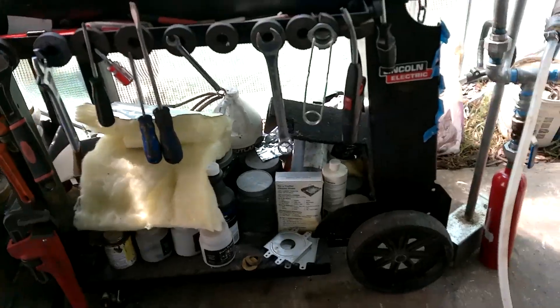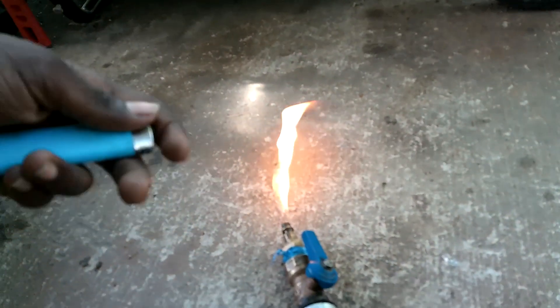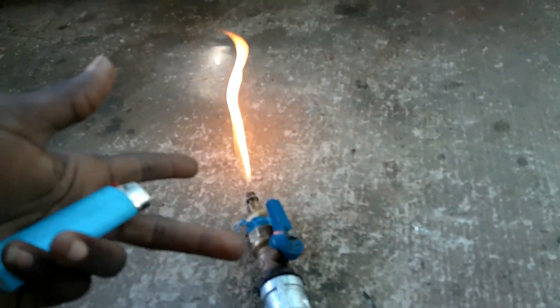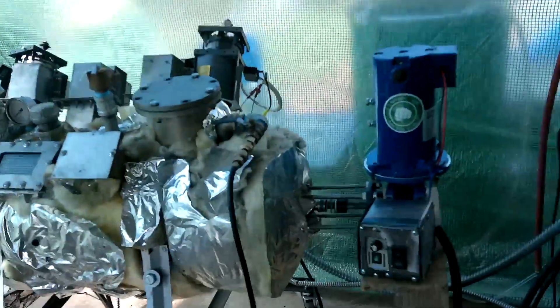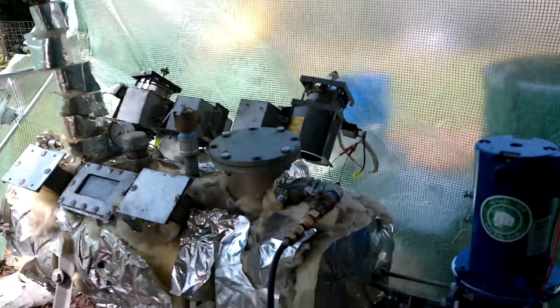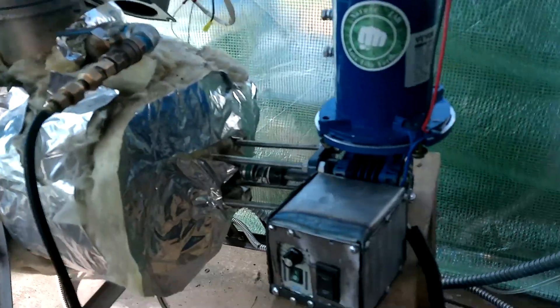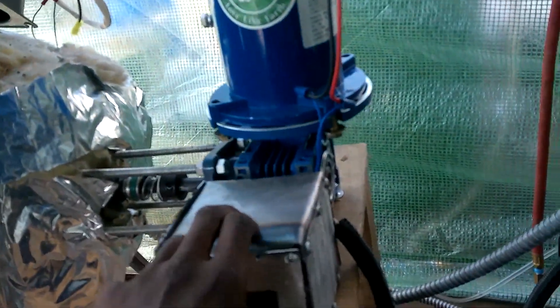Now we're going to rotate these blades, and the best visual demonstration of what this does is to go ahead and open this and get this fire going so you can see the flame. It's a nice flame just coming out. We're going to start these blades — rotate them backwards, counterclockwise — so the plastic is not going towards the front; it's coming towards the back. Let's see what happens to the flame as we do that, as long as it doesn't blow up.